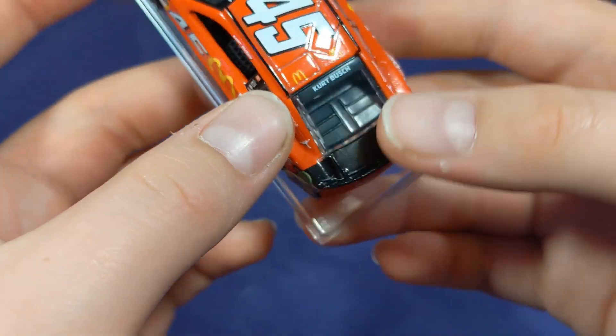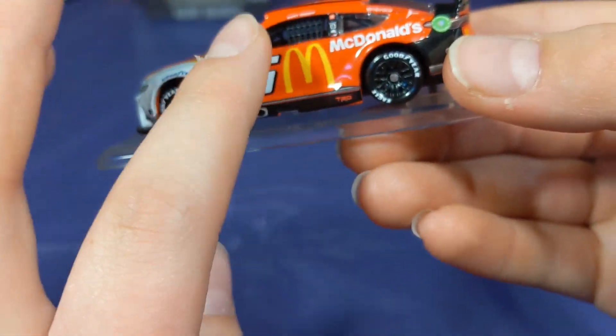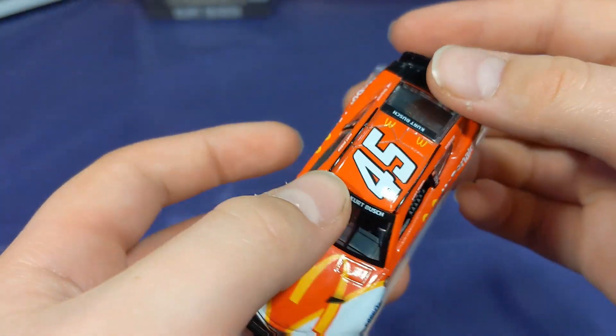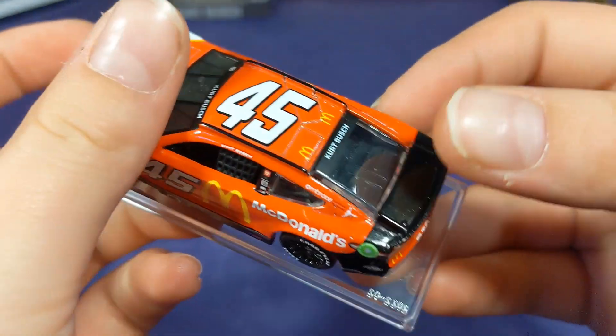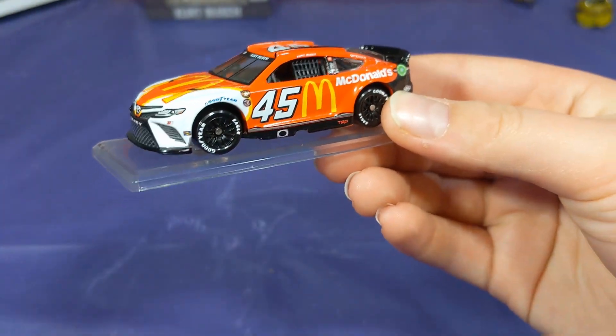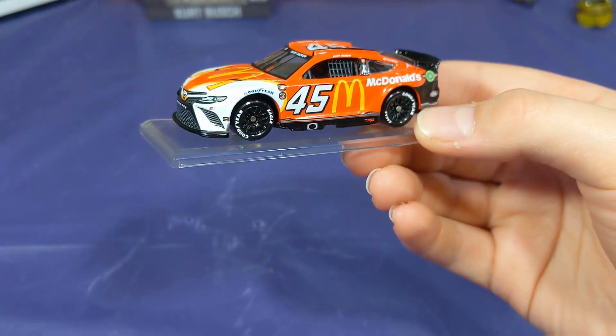Going to the roof — you got a big number 45 and two little McDonald's logos. I wish they would have done something a bit more decorative there, but it's all good. You also get the Kurt Bush banners on both sides and Kurt Bush on the back as well. Nothing on the deck lid, which is a little unfortunate — I wish they'd do something there — but it's all right.